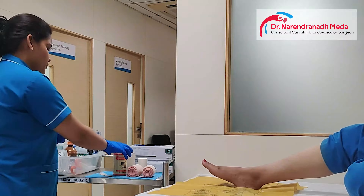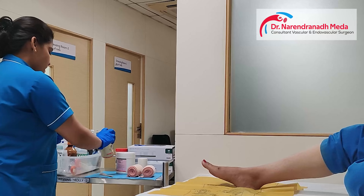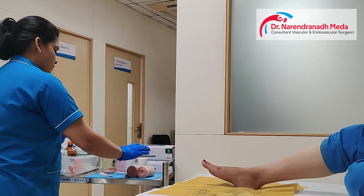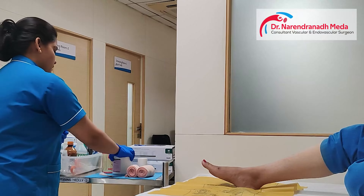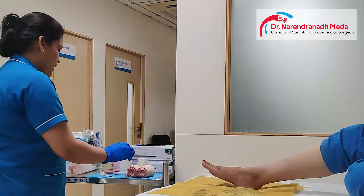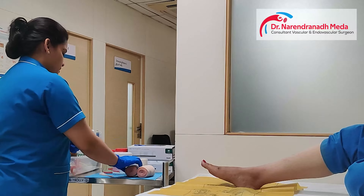Double crepe bandage, two crepe bandages, Vaseline, paper plaster and double crepe bandage. And the Vaseline, okay.